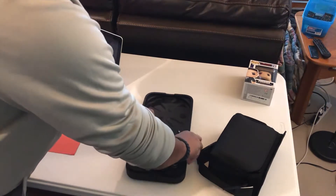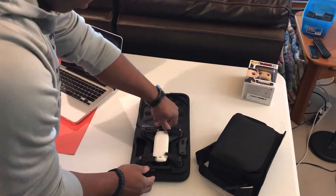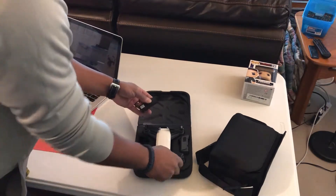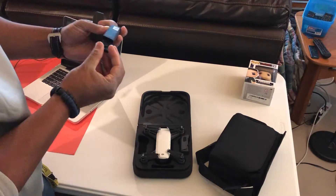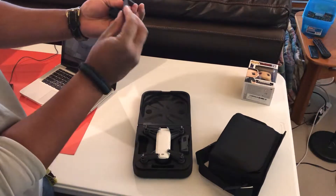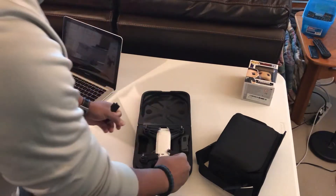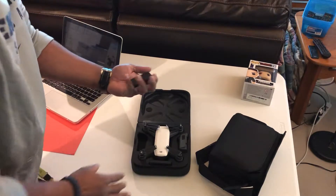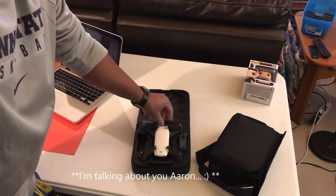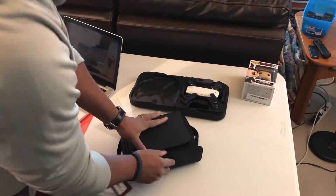It also comes with an extra battery and — I shouldn't assume — they're actually extra blades. Which, if you know me and my friends who are extreme klutzes, that's gonna be good to have. I might as well order some stock in those blades.